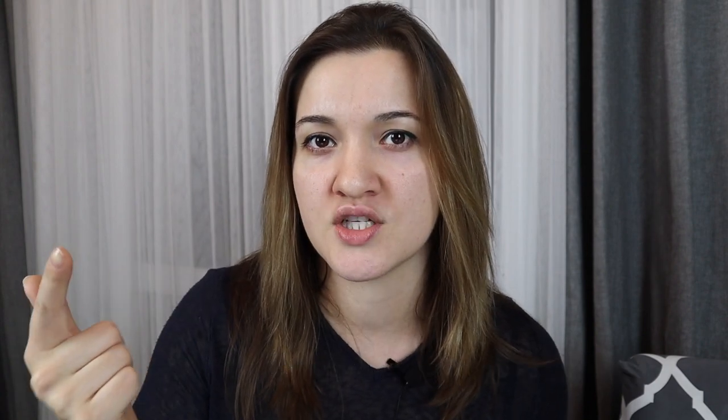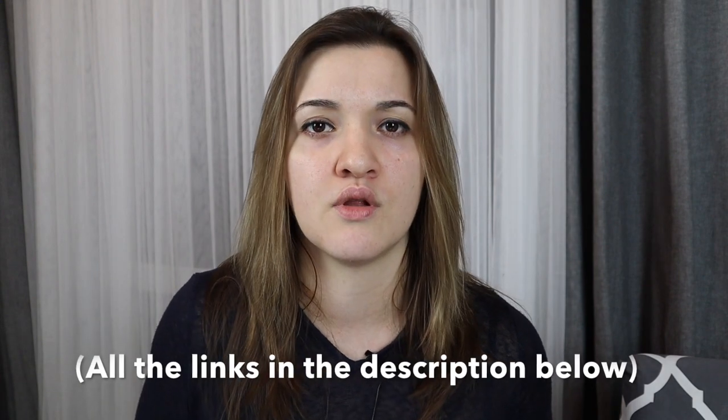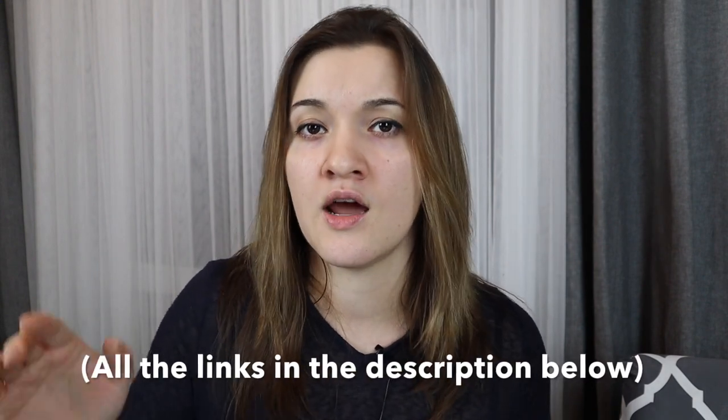Hey photo enthusiasts! Zarina here with Digital World Beauty, bringing you the best tips and tools for becoming a better photographer. On this channel I share tech gear reviews, course recommendations, and how-to tutorials. So if you're new here, consider subscribing. And at any point in this video, check out the links in the description below because I list out everything I mentioned in the video. Without further ado, let's get started.